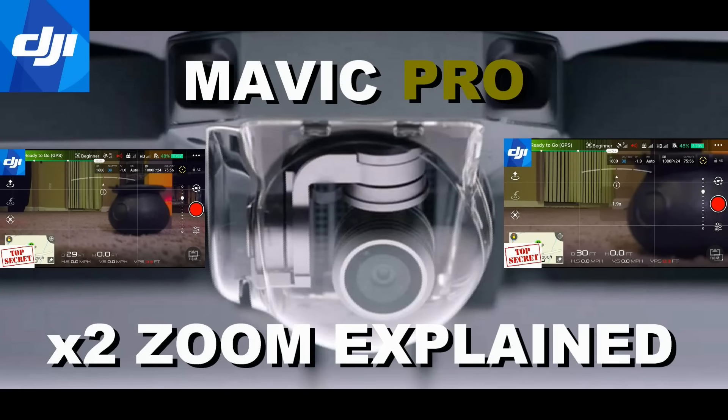So there you have it — some real live examples of what the x2 zoom function can do for the Mavic Pro. It's a very useful function, great for cropping any unnecessary shots that you can't get to physically by maneuvering the actual drone itself.